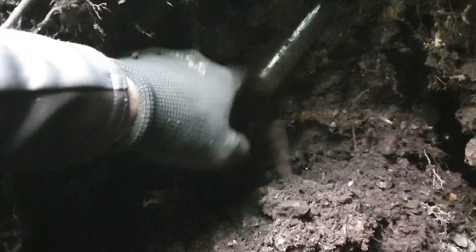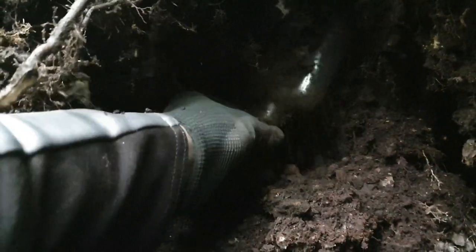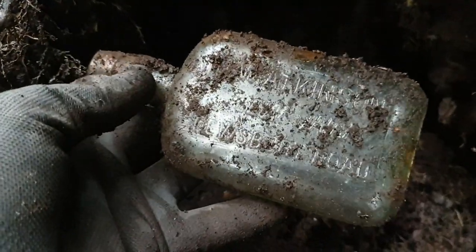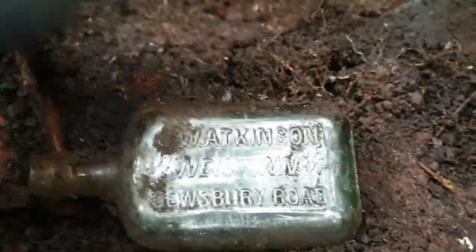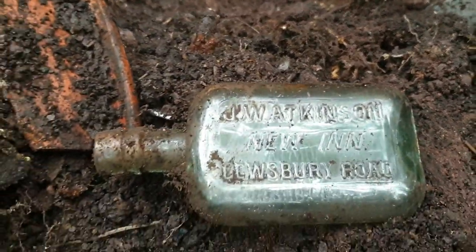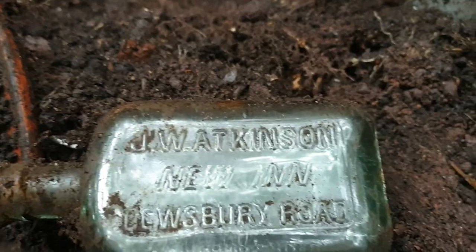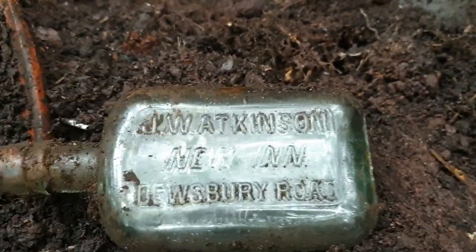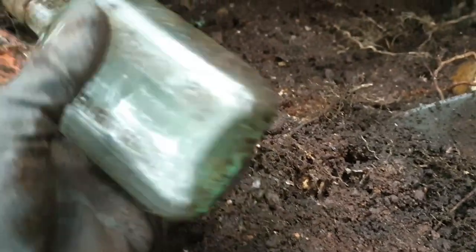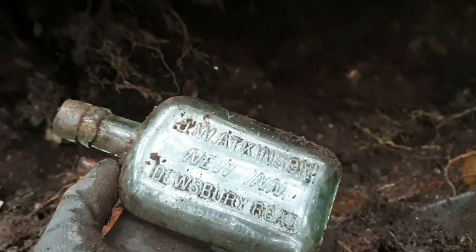Right, we have a bottle embedded in the wall here. I'm going to pull it out — come on, be old, don't be broke. Oh hello! Oh brilliant — we've got a whiskey! Absolutely fantastic, we've got a whiskey here. I am buzzing. J. Wilkins, J. W. Atkinson, new in Dukesbury Road. Brilliant, absolutely fantastic. I am buzzing with that.